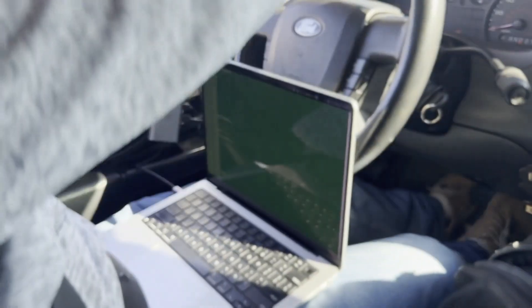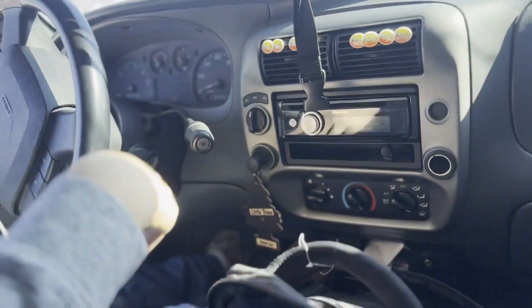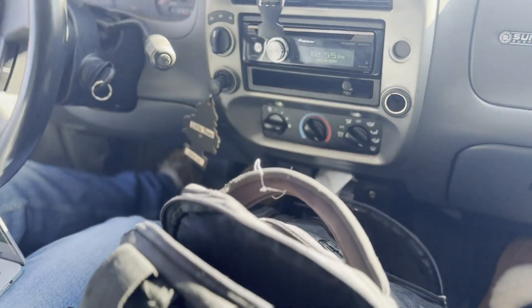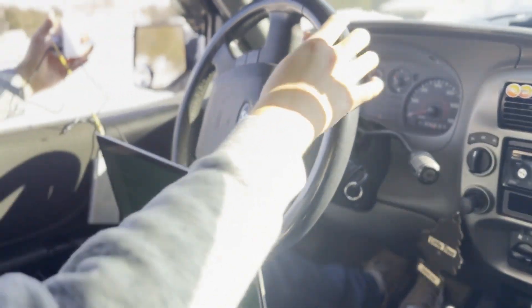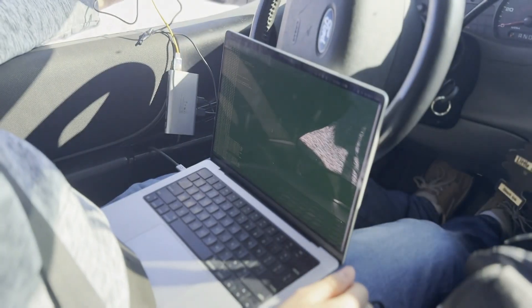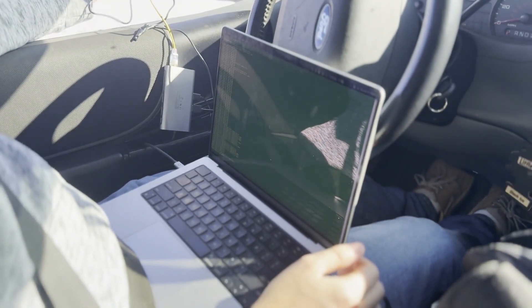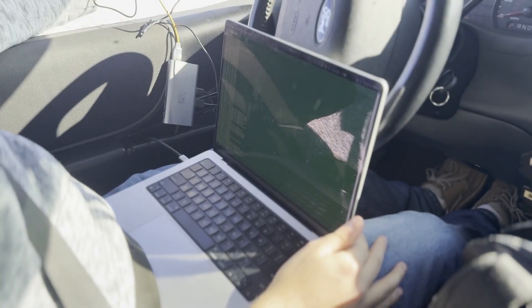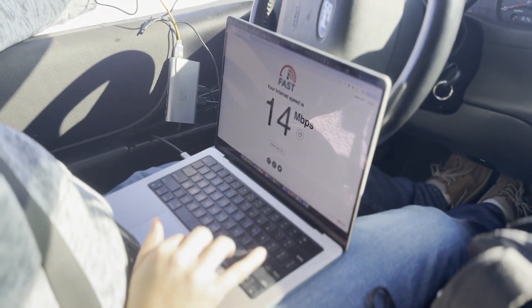Gonna move towards the back of the church. Oh hey, there they are — holy crap! That's nuts. It's a little better right here. 87 milliseconds to Google. I bet if I stayed right here it would hold. Look at that. I know we probably won't be able to do a speed test, but hey, it's worth a shot.